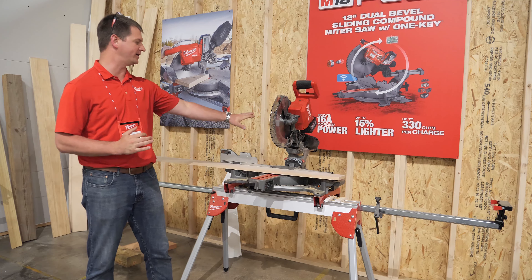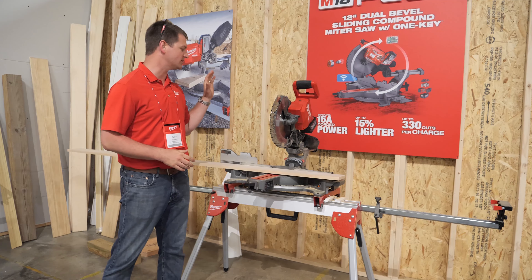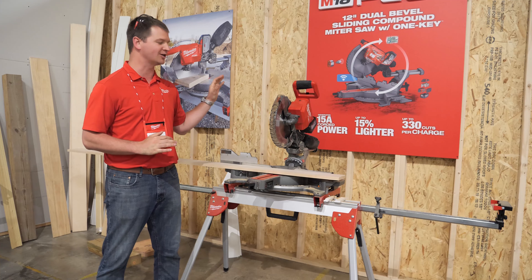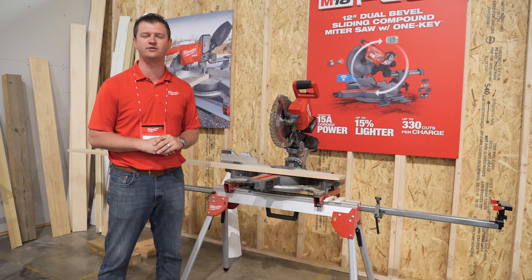Hey guys, my name is Tyson and I want to introduce you guys to the brand new M18 Fuel 12 inch miter saw. This thing is packed with performance. It's going to generate the power of a 15 amp corded saw. It's going to be 15% lighter than a corded saw, meaning it's going to be a lot easier to move it around the job site.